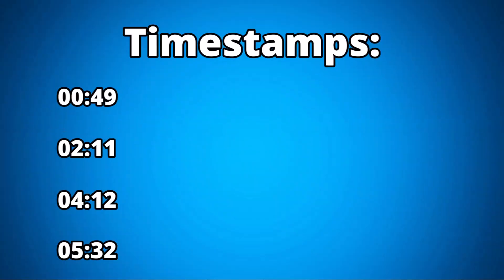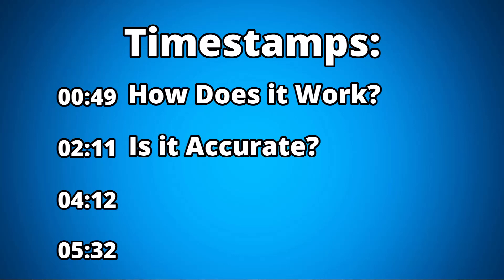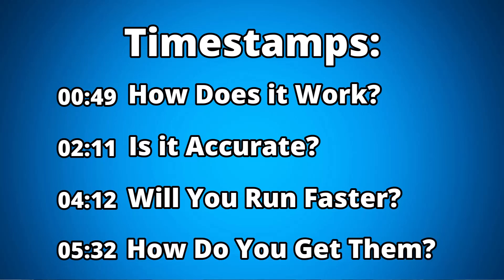To find out, let's uncover exactly how these insoles work, what the research says about their accuracy, see if it will actually make you run faster, and finally, how do you get your hands on them?